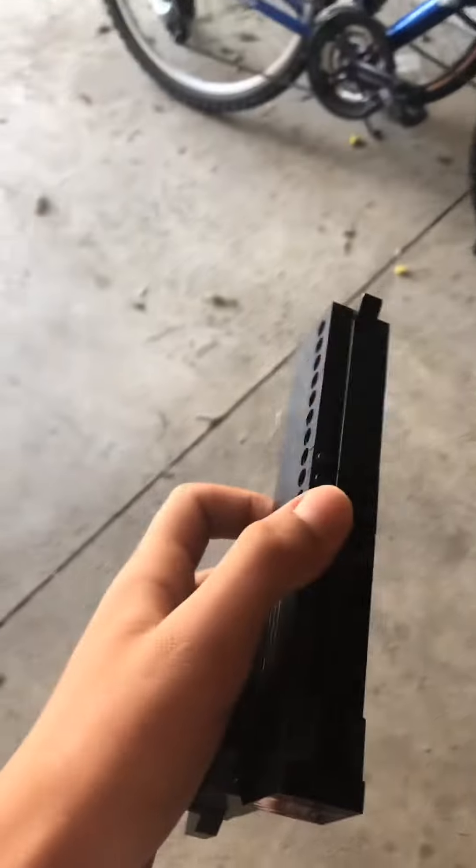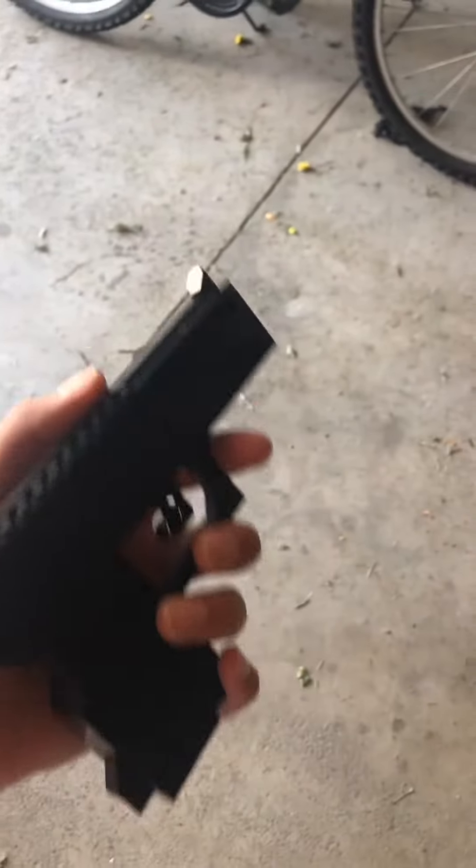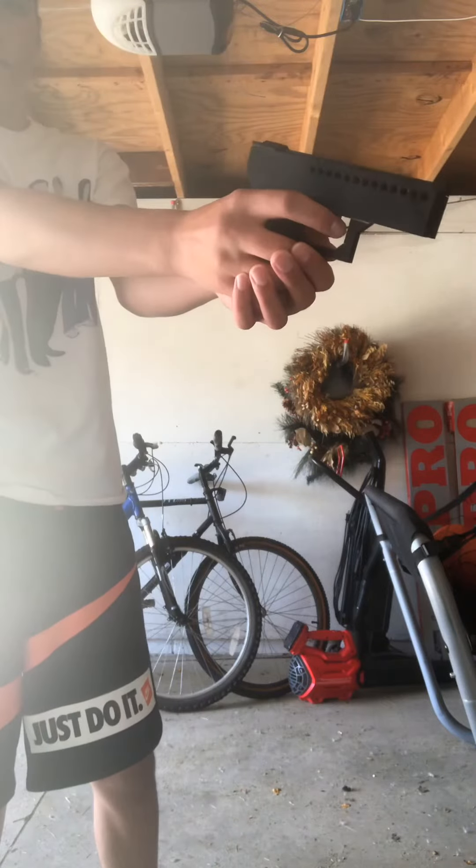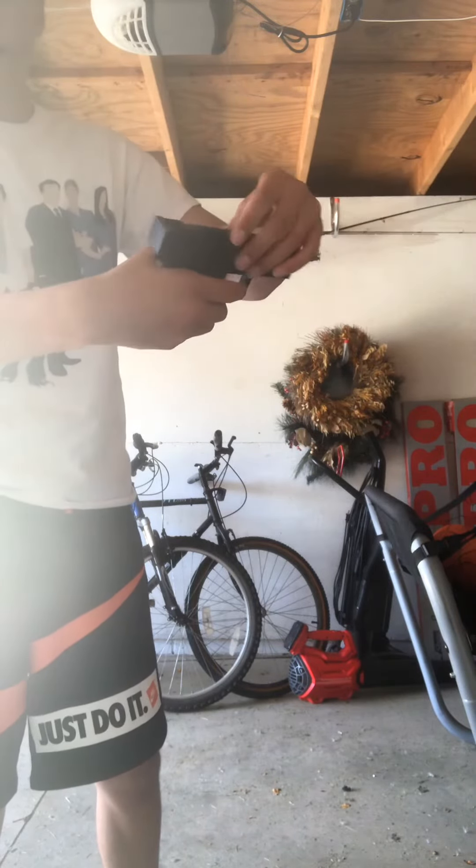I actually designed it to have a blowback system, which, as you can see, it worked. You pull back the trigger and the slide pulls back with it.